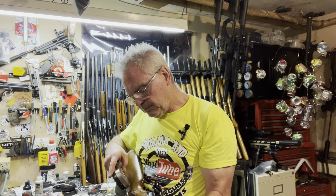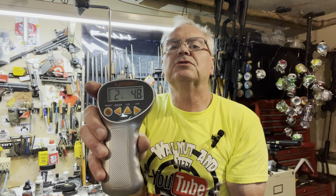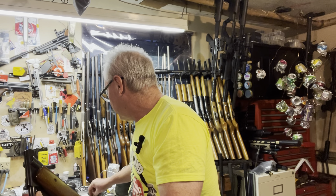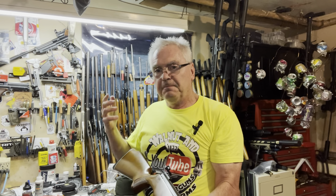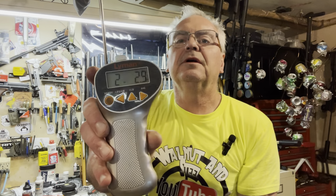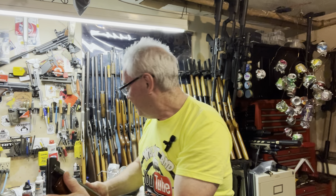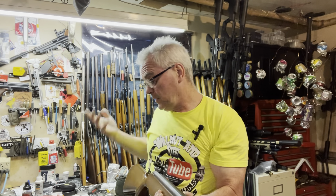Let's get the old Lyman trigger gauge out here. I had guessed this was probably between one and two pounds, so let's see how close I was. Two pounds, four point eight ounces — very crisp trigger. Two pounds is not a super light trigger, but when it's crisp, a two-pound trigger can be really nice. Let's do another one: two point two nine. Let's do one more and we'll do a three-shot average.